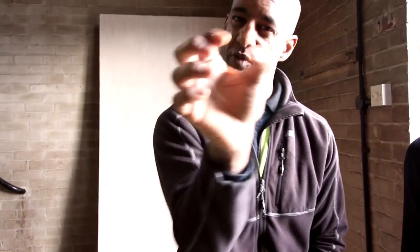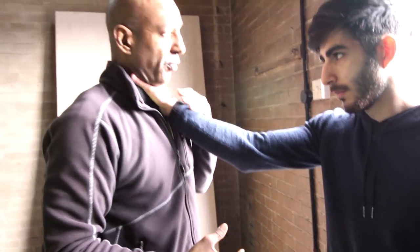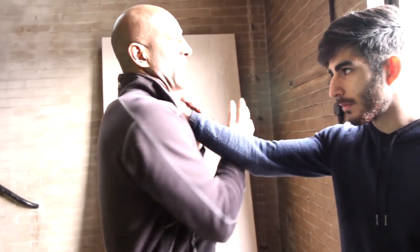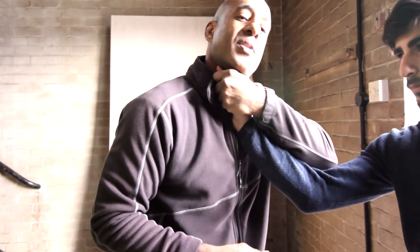What you're essentially doing is using the webbing of the hand to ram into the throat. You're not trying to grab the throat and rip it — nobody pulls the throat out. It just doesn't happen. So we're going to look at a very simple idea: if someone does grab you, which they're not likely to, you can try to get to the outside of the arm.